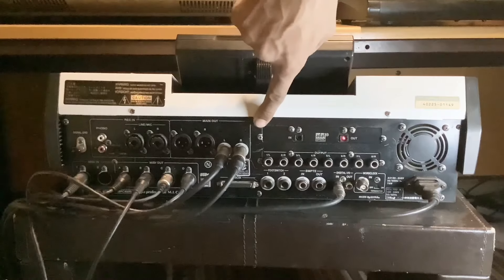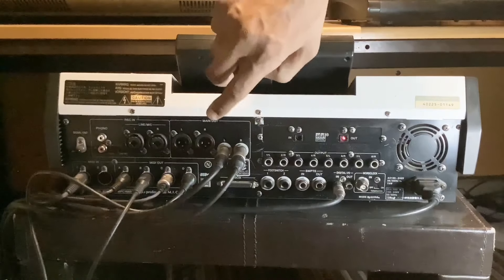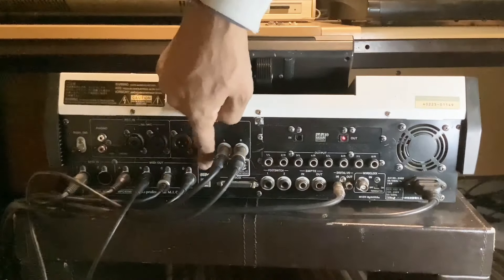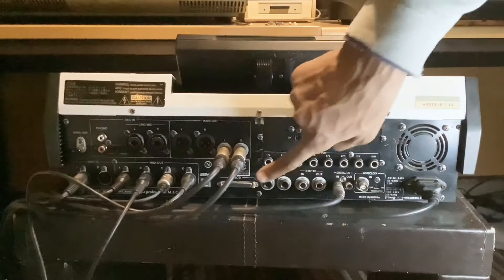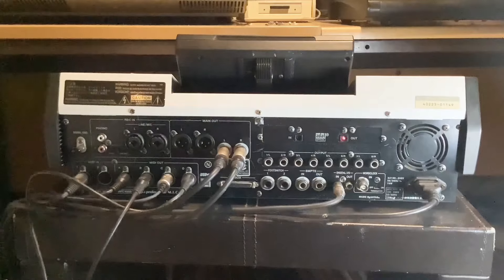And then you've got two quarter-inch jack outputs here. So basically you've got two stereo outputs, which is brilliant. Underneath that you've got a USB output that connects to the PC, and you can control the MPC 4000 with a program called Axis. You can exchange files to and from the computer, edit them in the computer, and send them back to the MPC.